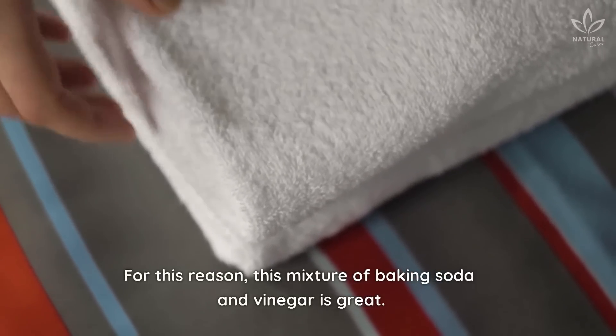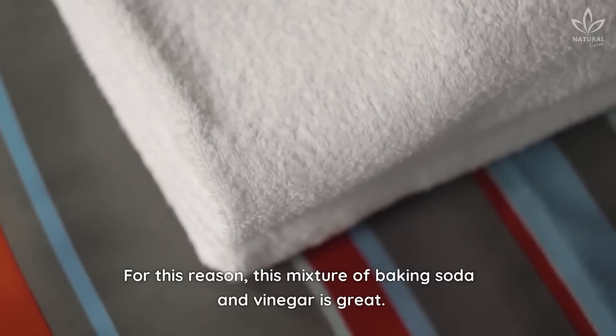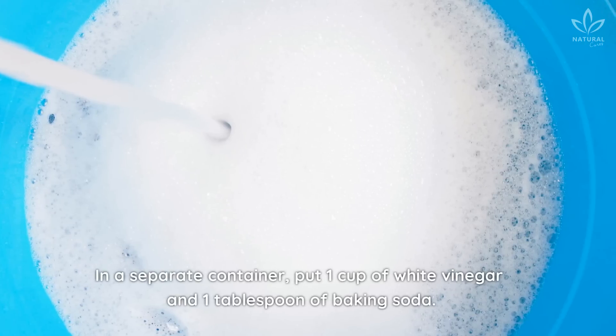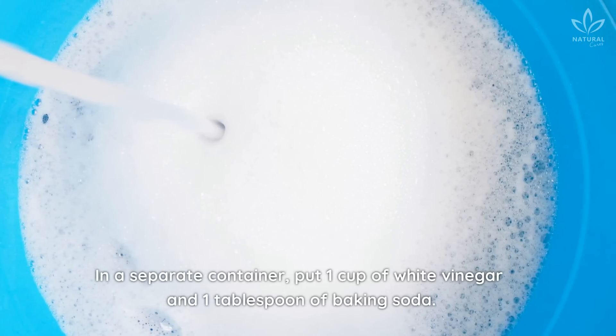This mixture of baking soda and vinegar is great! All you have to do is dip the towel in a bowl of hot water. In a separate container, put 1 cup of white vinegar and 1 tablespoon of baking soda.